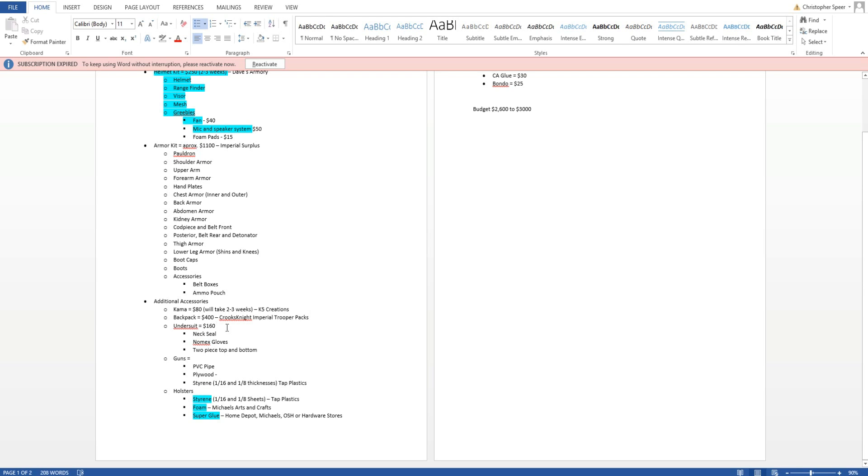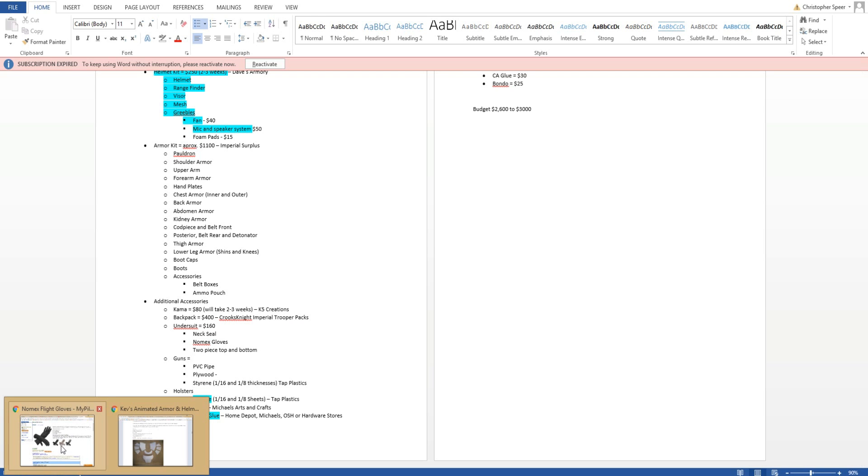The undersuit — I'm overestimating here at about $160 — includes the neck seal, gloves, and a two-piece top and bottom set. I'm still doing research on where exactly to get the two-piece, but when we do the undersuit video that will have all the details. For the nomex gloves — these aviator or flight gloves right here — I'm getting them from mypilotstore.com, which I'll link in the description.